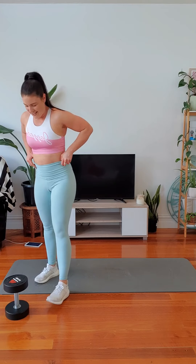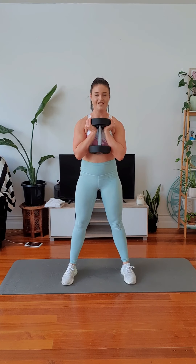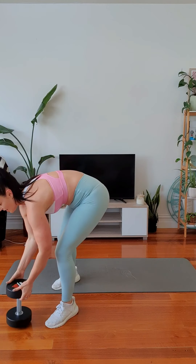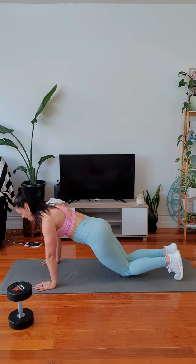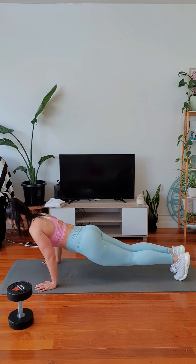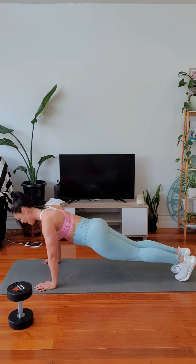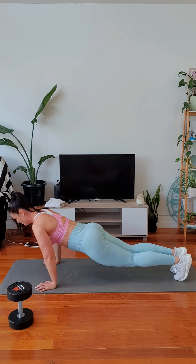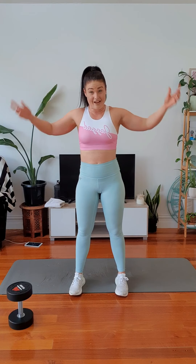Let it burn. Let's go. Drop down. Really feeling those legs starting to work now. Push through. You're doing well. Breathe deep. Last one. Woo. Tricep push-ups, get ready. Let's go. Give me four on your toes. Make sure those elbows brush your ribs. Keep them narrow.